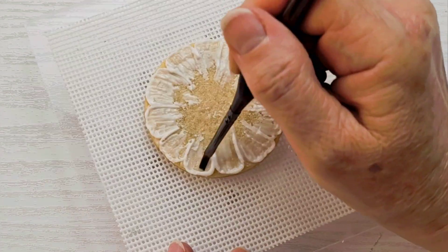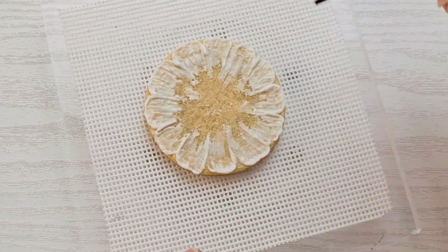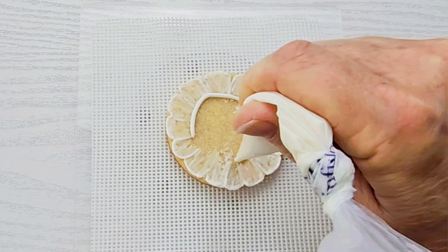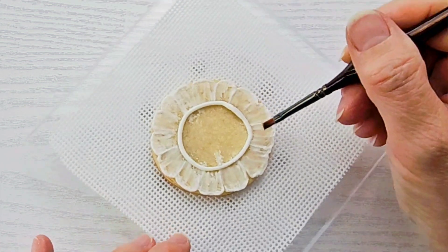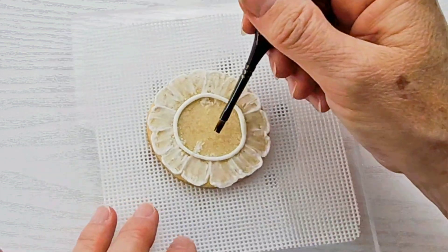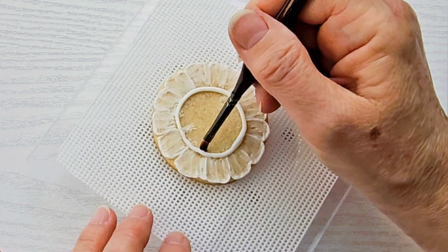Once you're finished, you have the choice of whether or not you want to set this cookie aside to dry for a little while while you do other cookies, or if you want to immediately pipe your center. I let mine dry for a little while because I had other cookies I was doing, and I tried to pipe a circle with no guidelines and it didn't come out quite perfect.